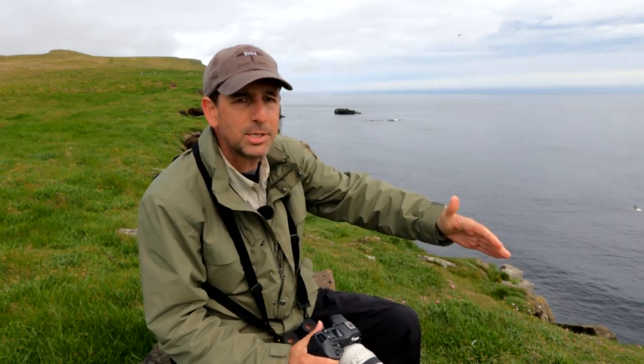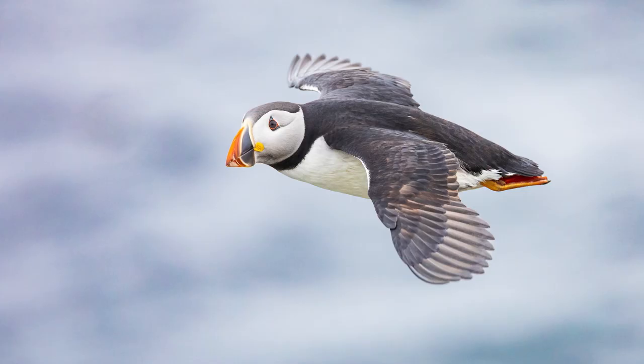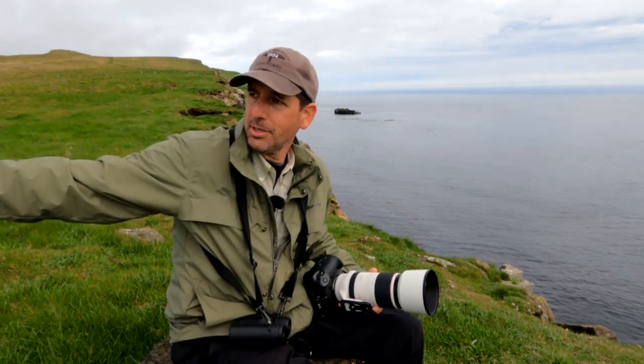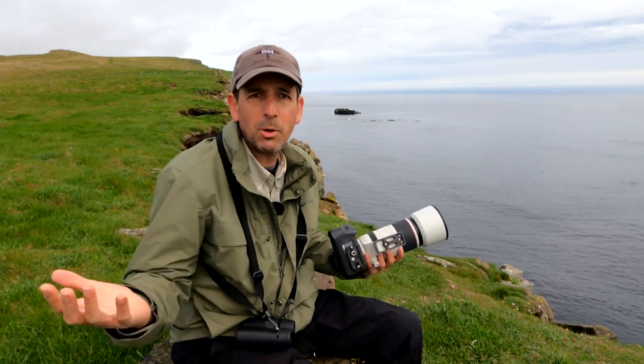Lots of birds up and down the cliff — razorbills, murres, puffins, kittiwakes, fulmars, hundreds if not thousands of arctic terns off to my right here. So yeah, what could be better?